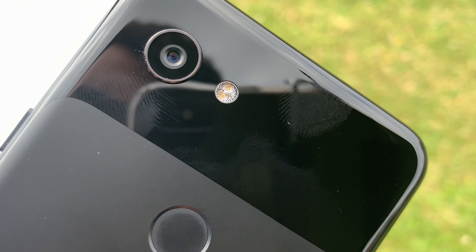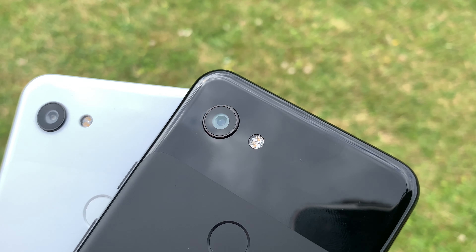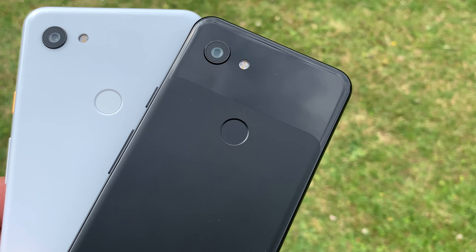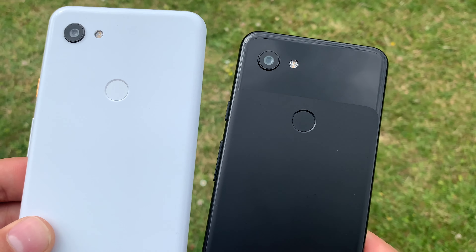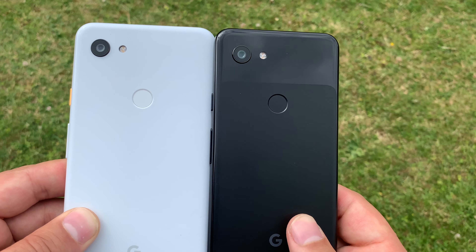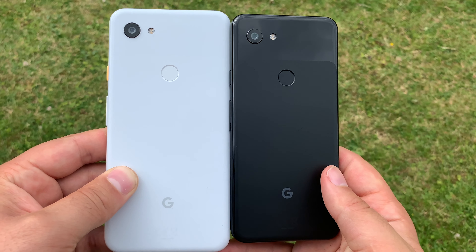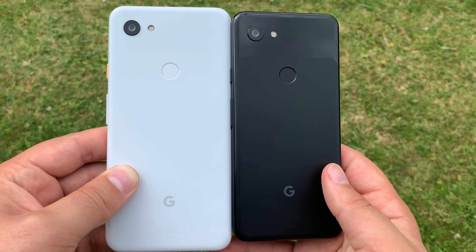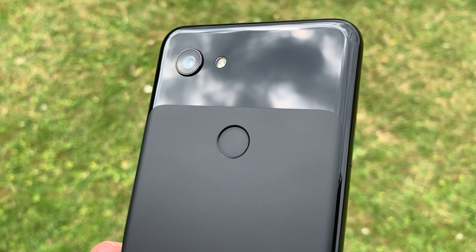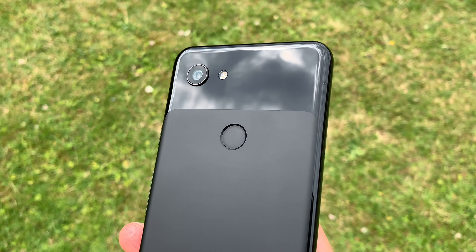There's a single-lens rear camera: a 12.2-megapixel dual-pixel Sony IMX363 sensor with autofocus using dual-pixel phase detection. It also offers optical and electronic image stabilization, with an f/1.8 aperture and 76-degree field of view. For video you can shoot 1080p at 30, 60, or 120 frames per second; 720p at 30, 60, or 240 frames per second — where 240fps gives you slow motion; and 4K at 30 frames per second.